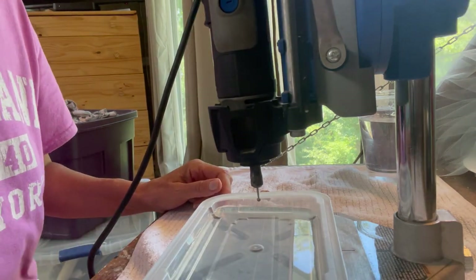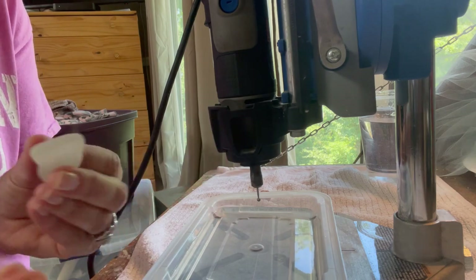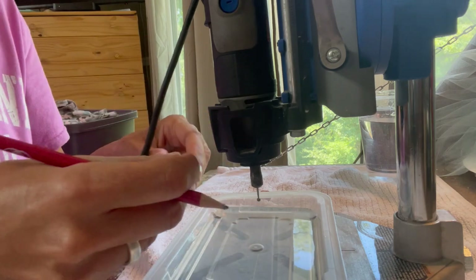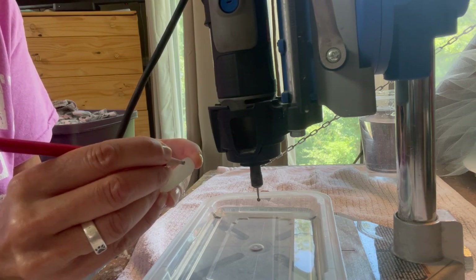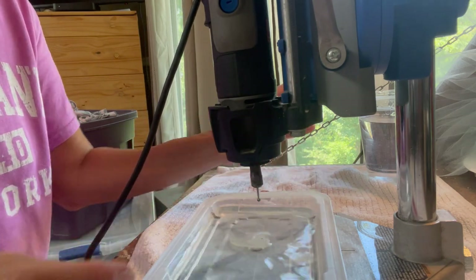It's always a good idea to mark your piece of sea glass with a pencil. It's better than eyeballing it, especially if you're starting out. I'm going to put that little circle right about there.